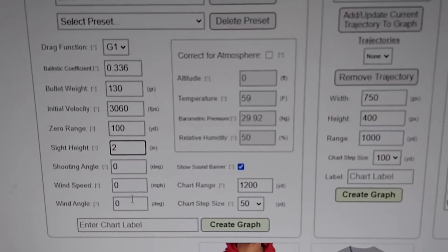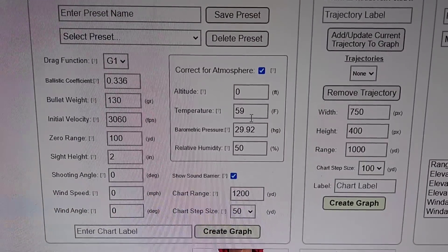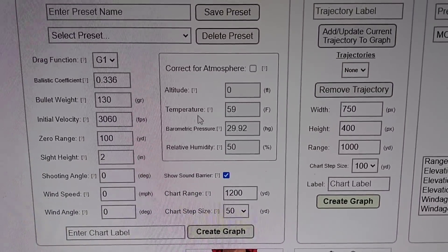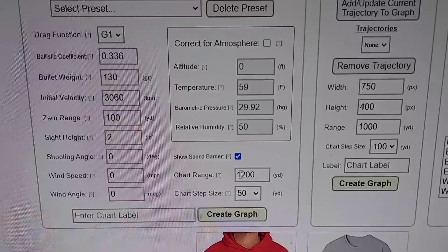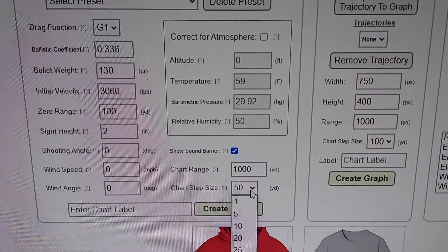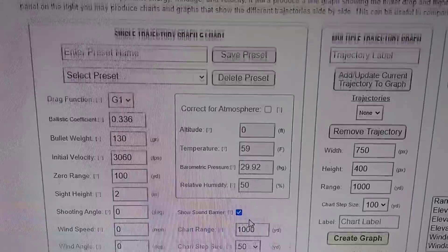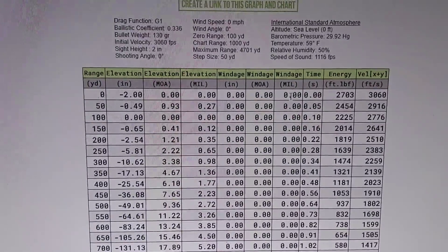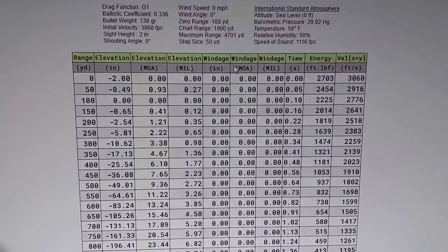Angle we're going to leave at zero. For atmosphere — if you're at 8,000 feet elevation it makes a difference — I'm going to deselect that for now, but if I'm going on a hunt somewhere I absolutely key that in. Then this last setting is just what do you want it to spit out — up to a mile, 1,200 yards, whatever. I'll change it to 1,000 yards and set the interval to every 50 yards. Click 'Create Graph' and it spits out a chart. This is the data we really need — you can print it out for your range bag or screenshot it.